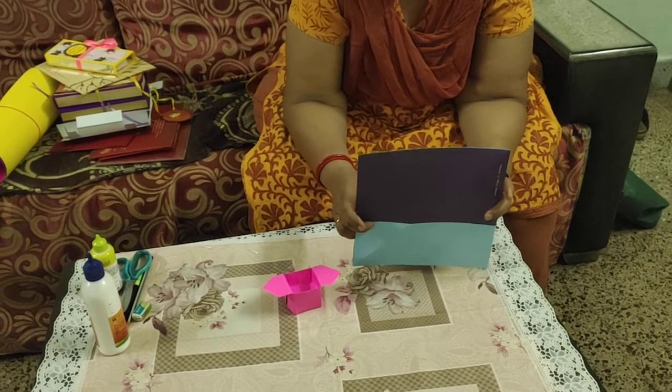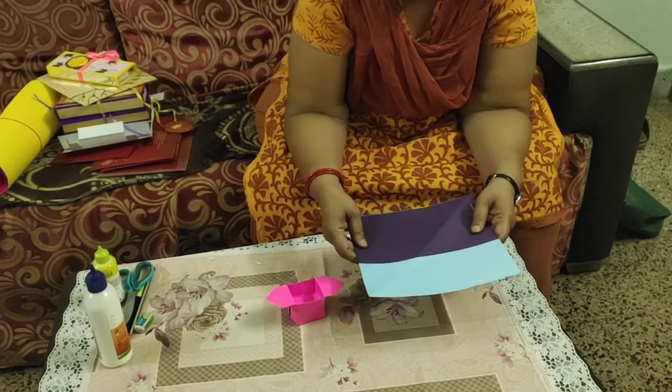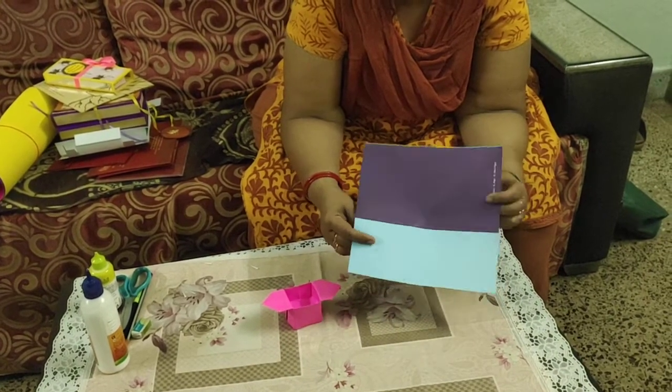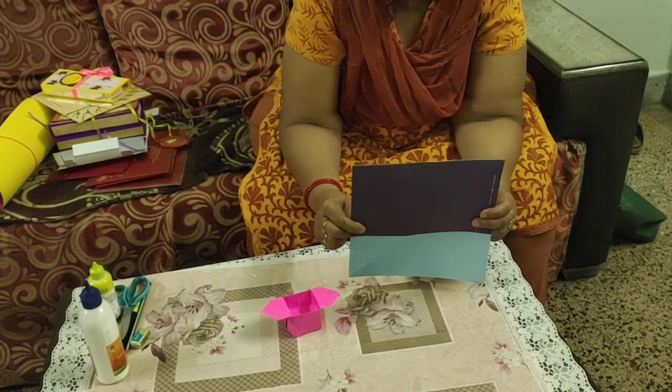If you have thin paper, you can join two sheets together, or use newspaper with one white paper on the back side. I am doing this with origami craft paper. I have taken one square sheet.